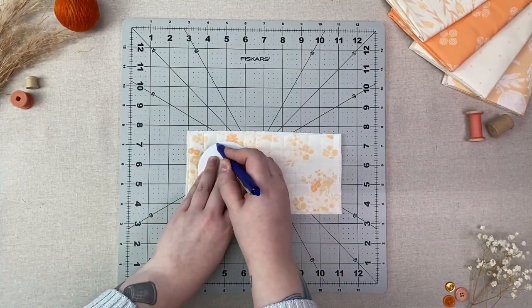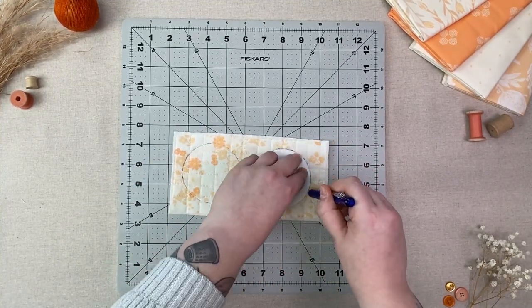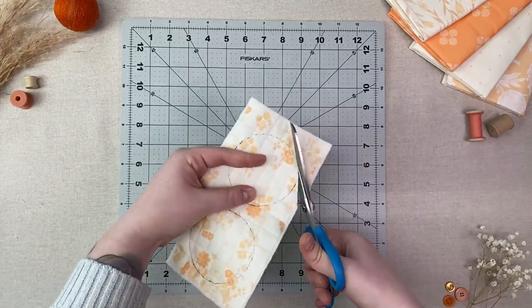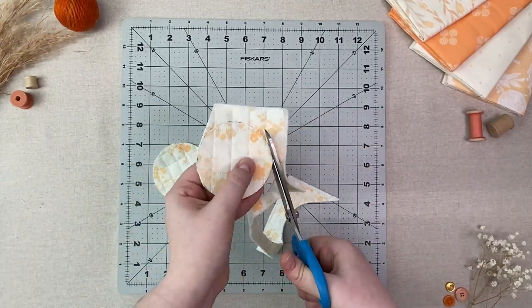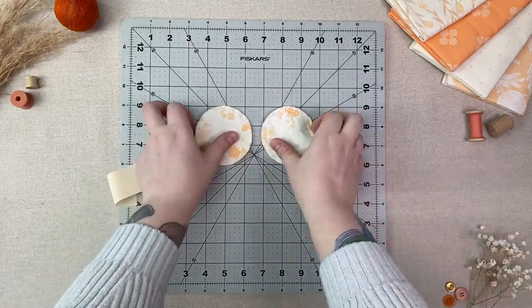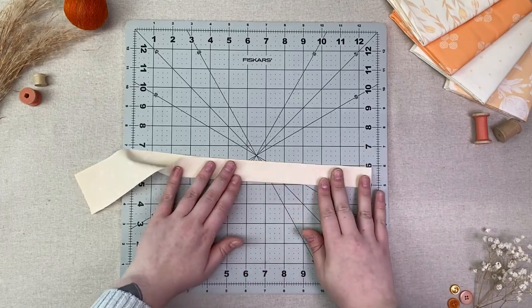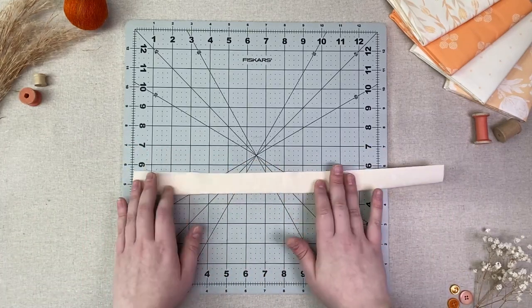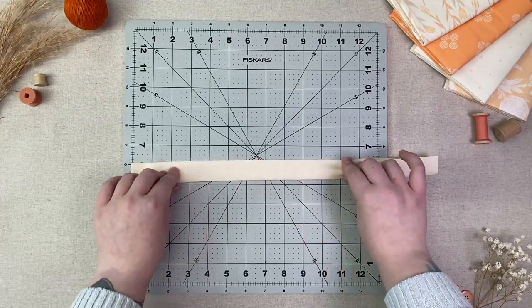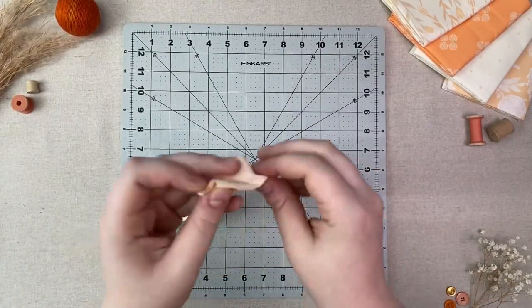Take your circle template and cut out two circles from the piece you just sewed. Set your circles aside and grab your 16 inch by 2 inch strip. Fold in half long ways with right sides together and sew at one quarter inch on the long side only.